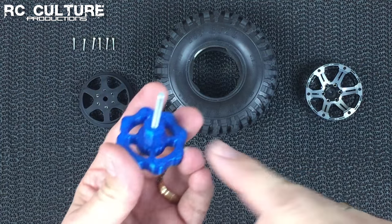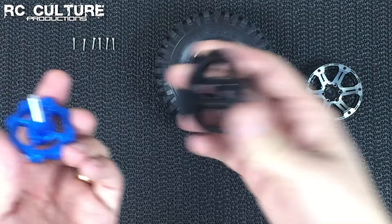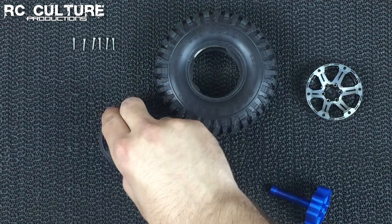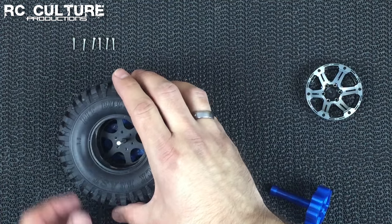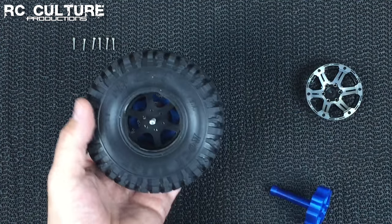So the tool has a 12mm hex on it and an M4 screw. We take our back face, slide that down over the tool, and put that down. We can then take our tire with the ring in it still, and slide that down over the back face, just the same as we would if we were holding it.